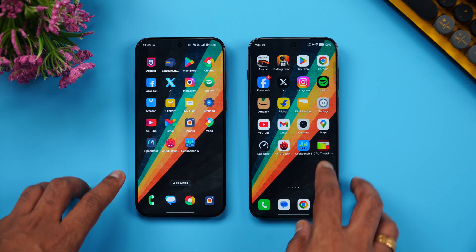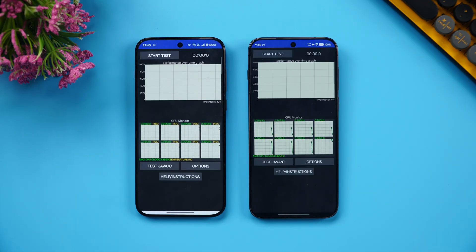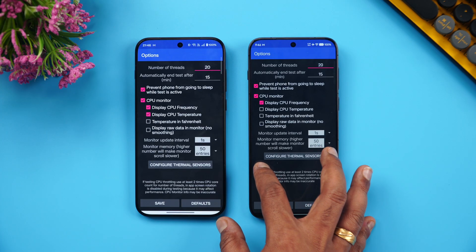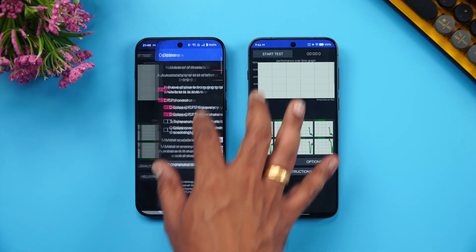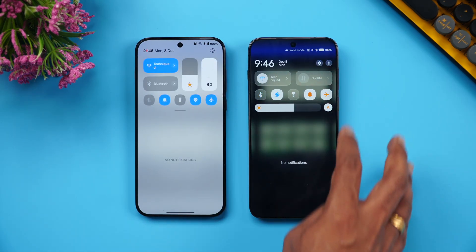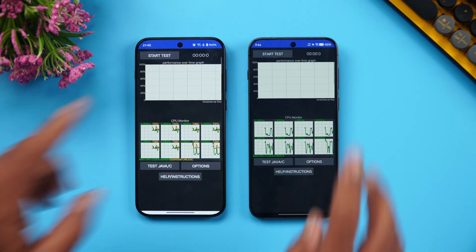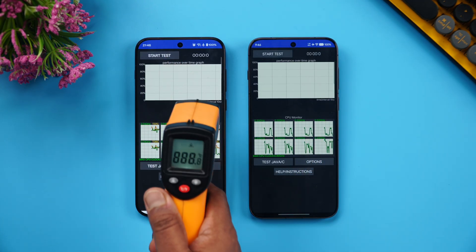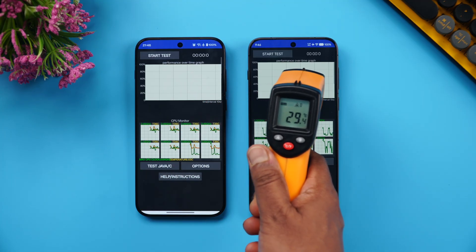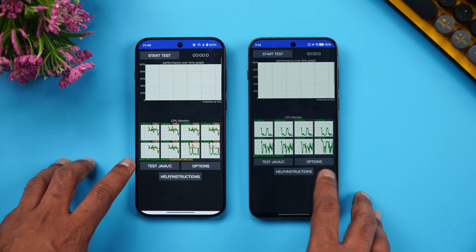Let's start with the CPU throttling test to see how good the throttling experience is. We're running 20 loop tests with 20 threads and a 15-loop test. We've turned on airplane mode and disabled Bluetooth on both phones. Both devices are at 100% battery and the temperature is around 30 degrees on each.